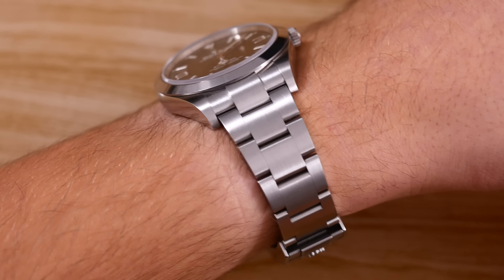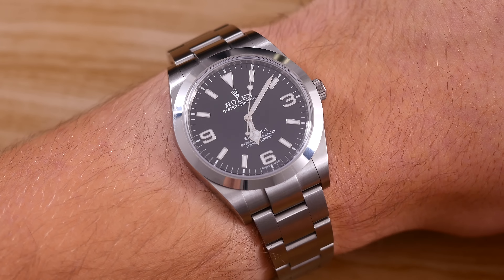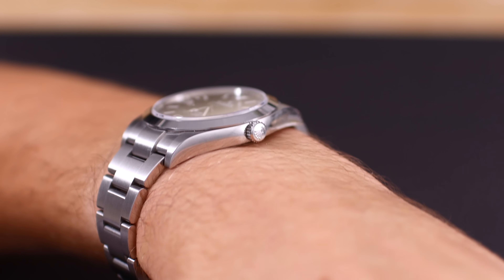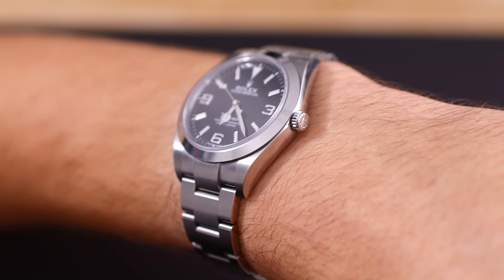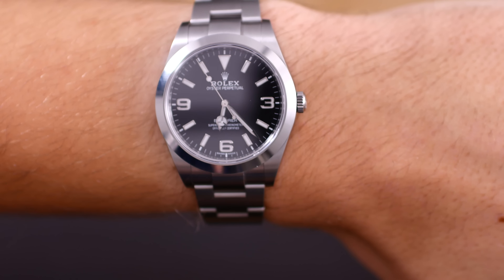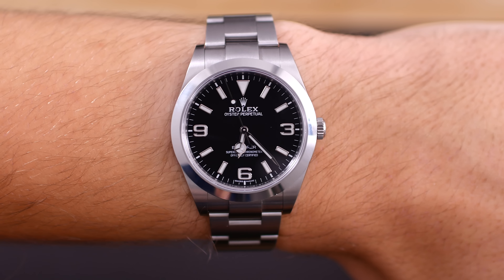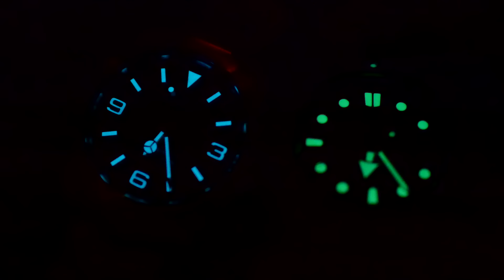If you are after a solid, all-around watch for a one-watch collection, or just to have as a reliable everyday carry, buy it — you will love it. So what do you guys think about the Rolex Explorer reference 214270? Please feel free to let me know in the comment section down below. Like and subscribe if you enjoyed this video and would like to see more like it. I'll see you in my next video. Bye bye.